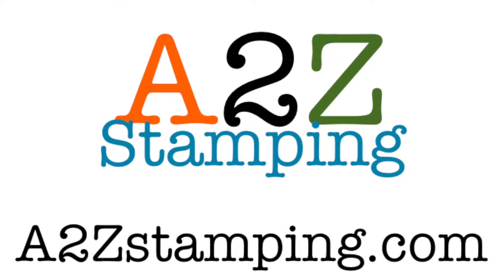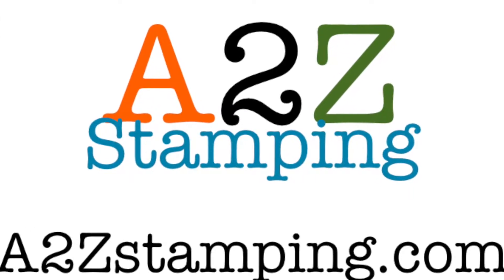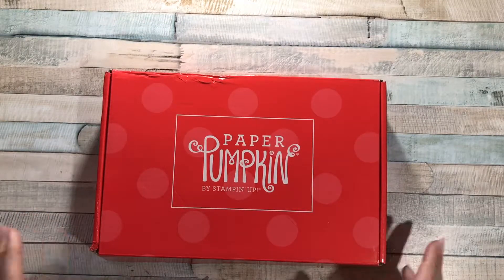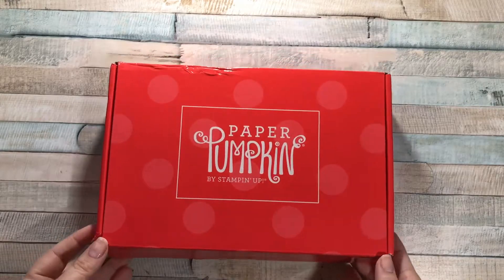Hi guys, it's Amy with A2Z Stamping. It's time to check out this month's Paper Pumpkin Kit. This would be the August 2017 kit. I haven't seen it yet, so I'm pretty excited to see what's in here.